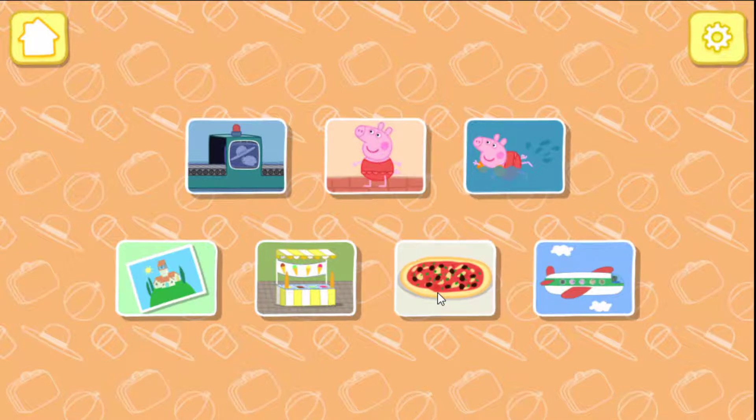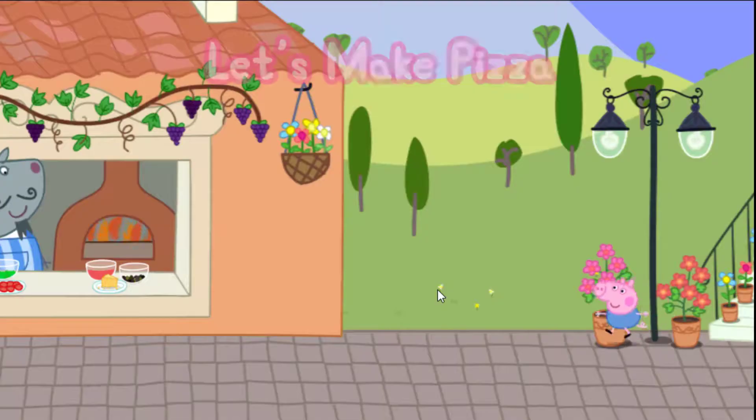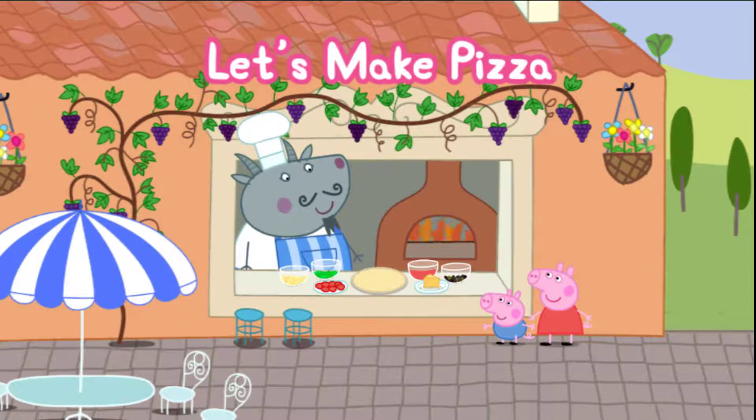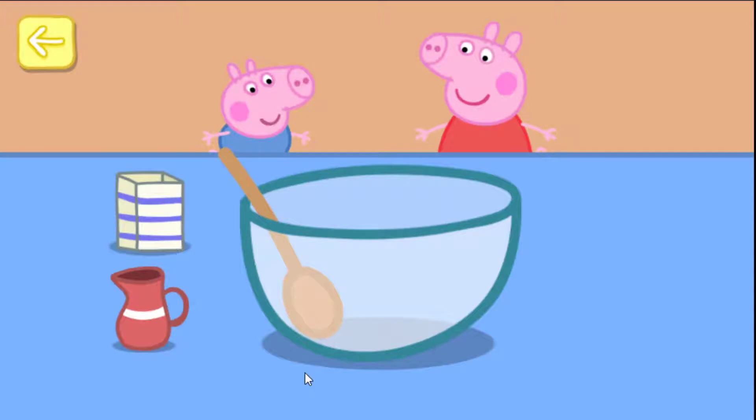Let's make pizza! Help Peppa and George make a pizza for the family. Touch the ingredients to add them to the bowl.